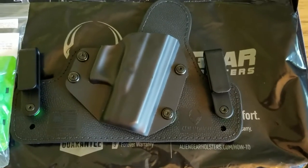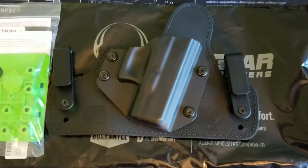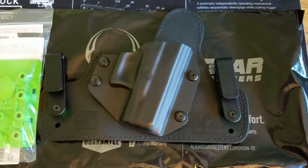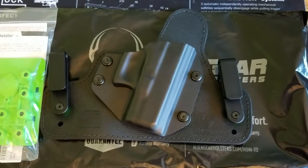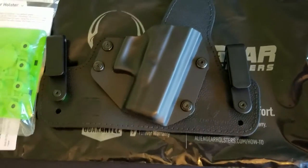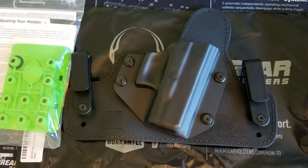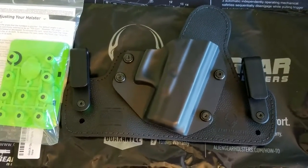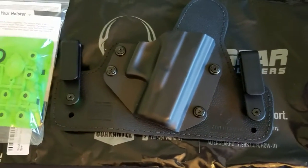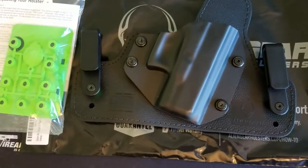Even though I only own a couple of their holsters, I've followed them for a while on social media. I don't get paid for any reviews — I'm just doing a review as an everyday carrier who'd like to see how a product works for certain types of people. I'm a big guy, I'm 6'1", and I am not the smallest feller around. So it really helps to get a review from a bigger guy if you want to see what an inside-the-waistband holster fits like on someone that may be larger.